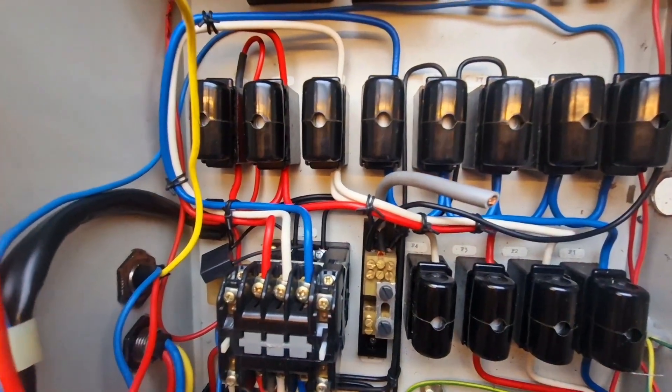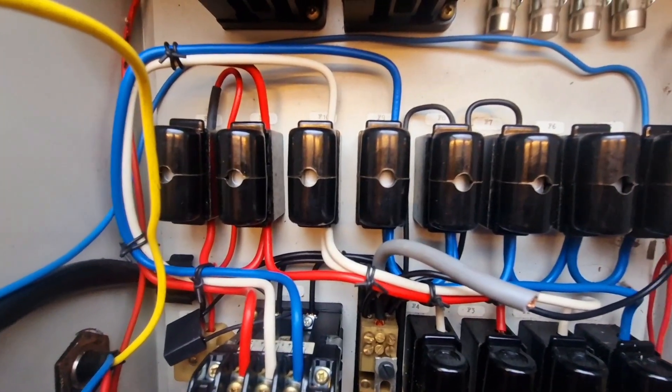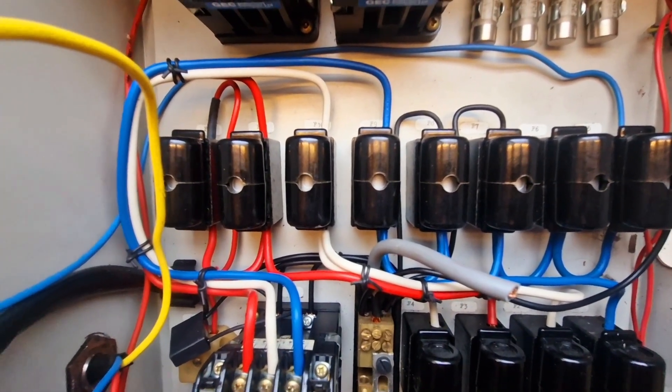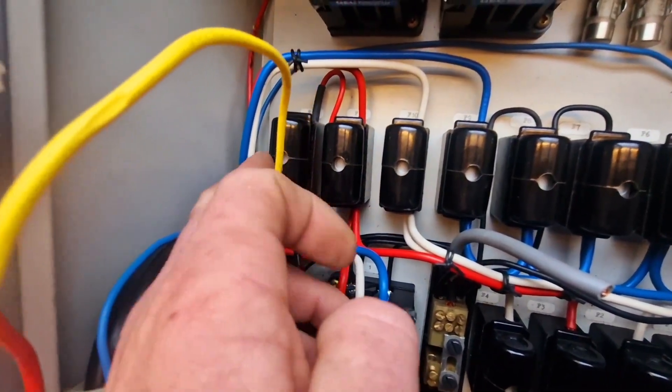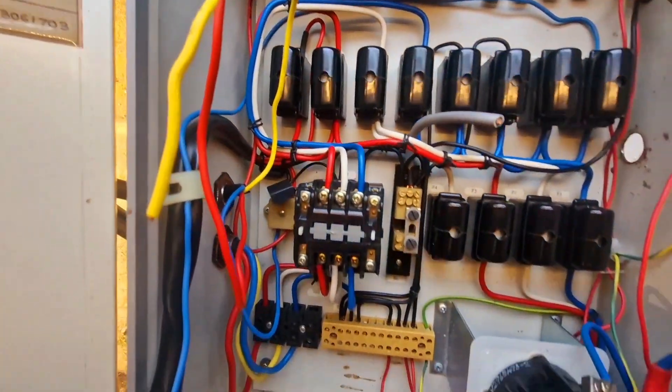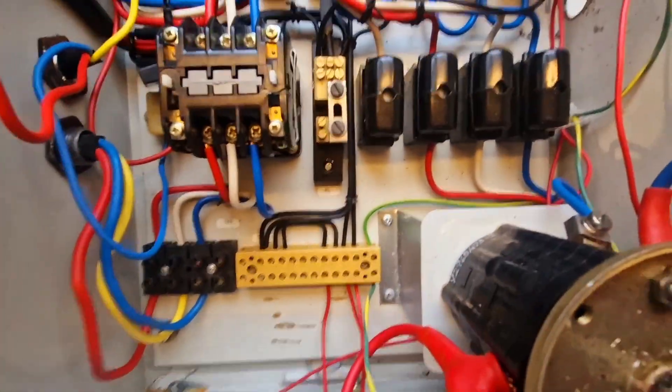F9 through to F11 are our main siren fuses - one for each of the three phases. The last one on the end, F12, is marked up as heater, so that's for our heater power supply. If we follow some of this through, we can see we've got the main neutral bus here.